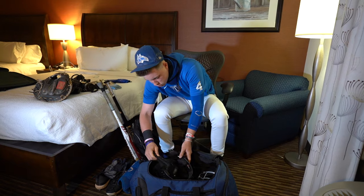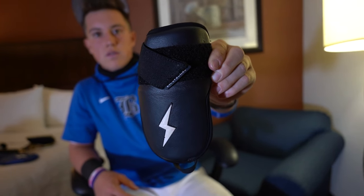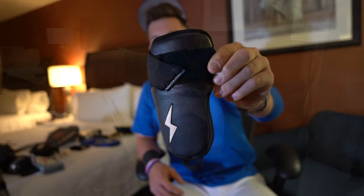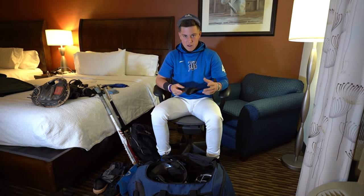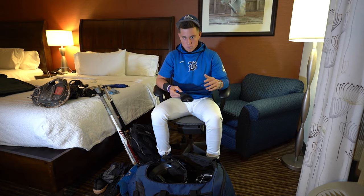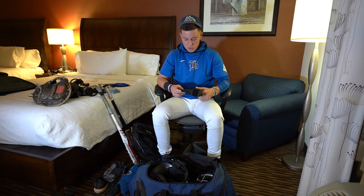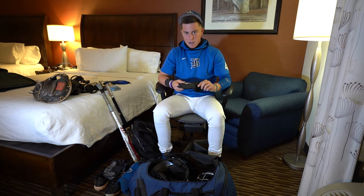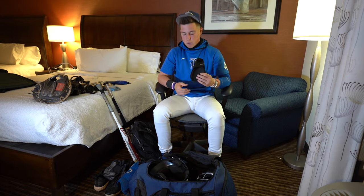Moving on to the hand guard. Two years ago I was playing a high school game and got hit in the hand. That was not a good feeling. Hands are very sensitive when you're hitting, or in general. When you get hit by the ball, it does not feel good. So I got a hand guard. Shout out to Tate for this one — Tate hooked it up and gave me this one. I appreciate that.